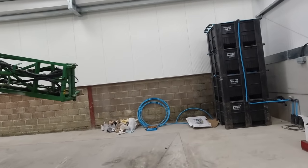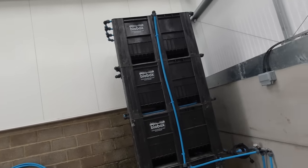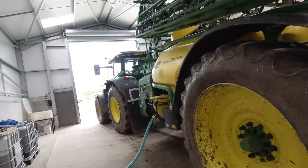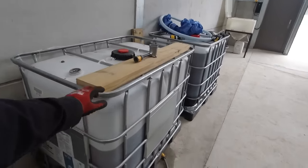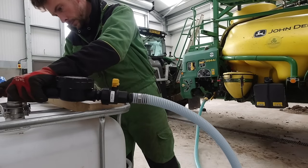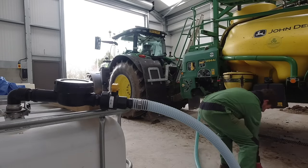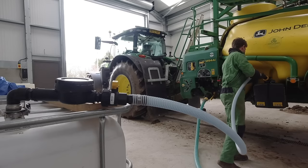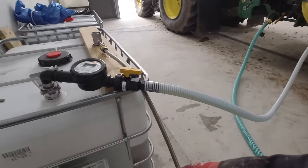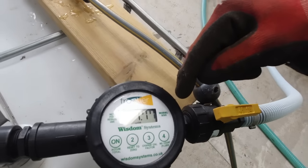I haven't used the bio bed yet - I'm not actually sure, I haven't worked out how to use it. So maybe if it's raining tomorrow I'll see if I can get it going. But right now I've got to put some Roundup in - that's my next job. Just sucking the Roundup out of this IBC, going in there fairly quickly.